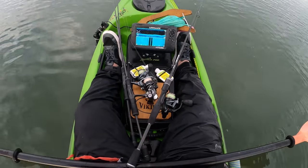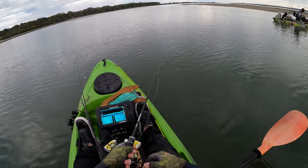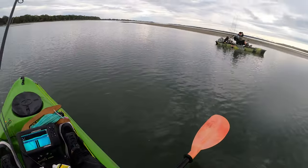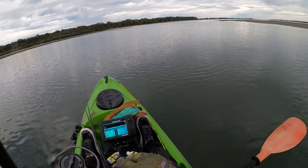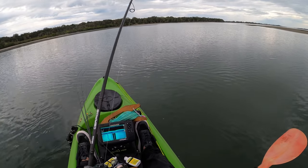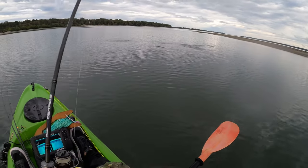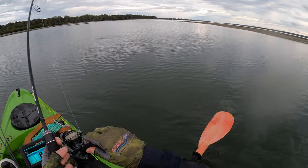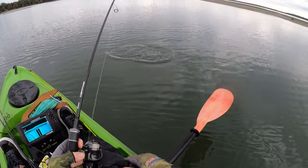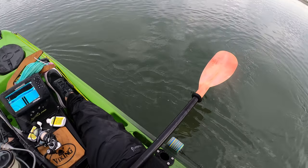I reckon I can catch a trevally. I just cast that, sat the rod down, fixed up my buff, picked it up - caught the trevally! Nah, probably a flat fish? Nah it's silver. Oh no, what is that - a tailor or a mullet? Nah it must be a tailor.